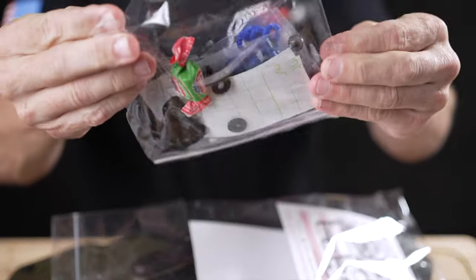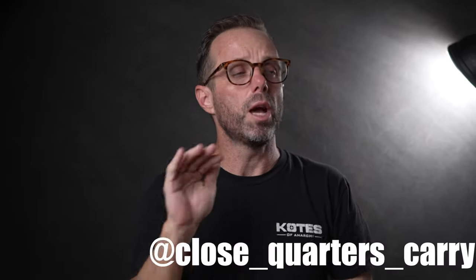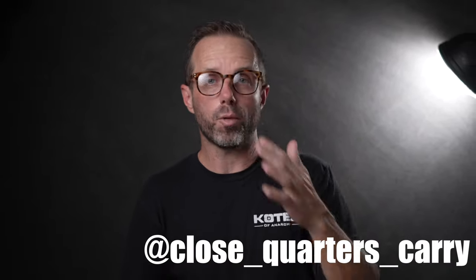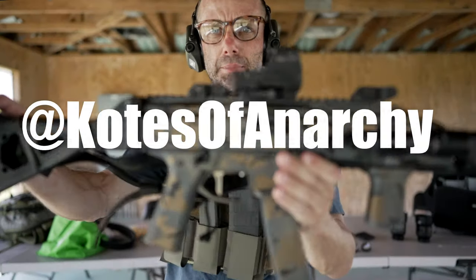CQC gives you a ton of extra parts and pieces — ear pro, bubble gum, as I mentioned. If you've ever purchased a weapon light for your pistol, you know how hard it is to get a holster, especially when the light is brand new to market. Josh over at Close Quarter Carry has a lead time of one to two weeks. To put that in perspective, I tried to order a Black Point holster and they are 16 to 18 weeks out.